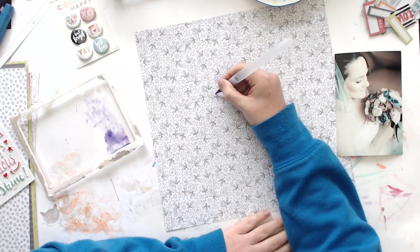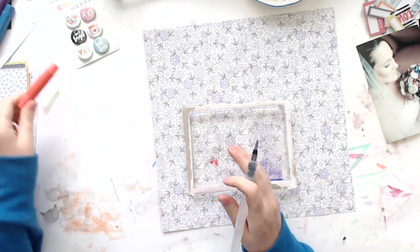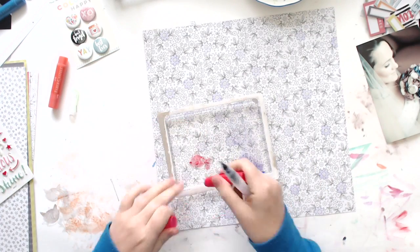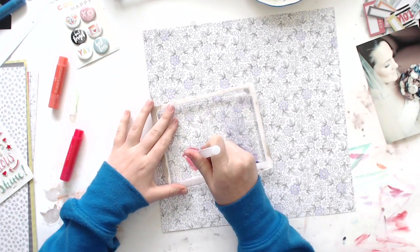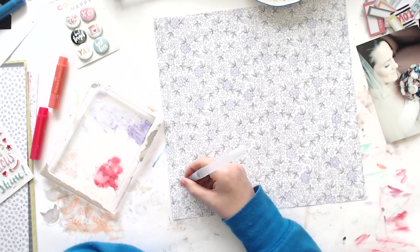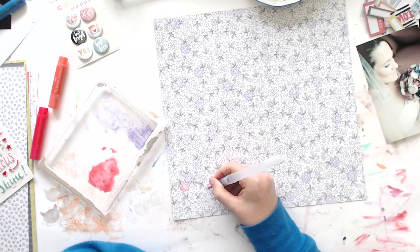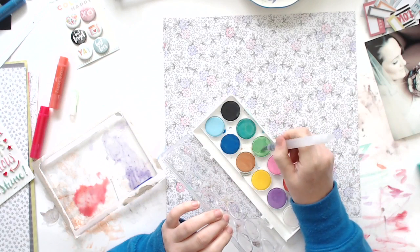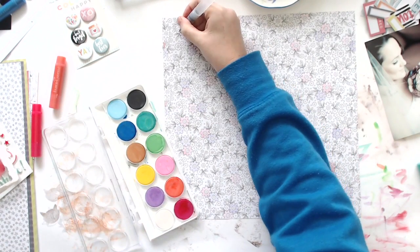I got out my gelatos and some watercolor paints so that I could color in this background piece of paper. I was trying to match it to the colors in the photo, but the photo is quite muted — my bouquet was purple, the flowers were purple and a pinky-purple color, but in the photo they looked blue and kind of a coral color. So I was trying to make it somewhat purple and then somewhat matching the photo itself, so I went with a purple gelato and then mixed a pink and an orangey colored gelato together and then just painted a few of the flowers.